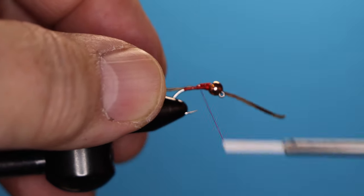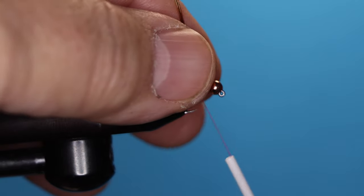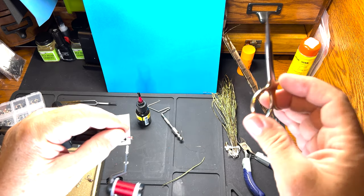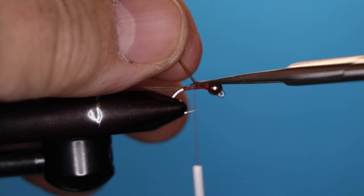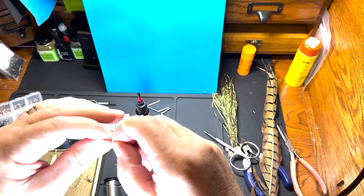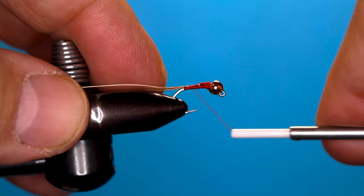I'm going to bind them back down towards the cap of that wire and cut that. Next piece coming in — I've got a piece of copper wire. Now I've got a nice smooth transition to my body.